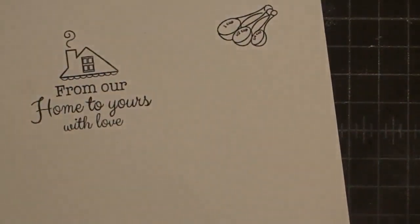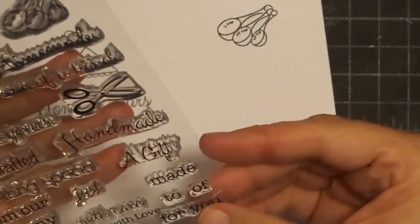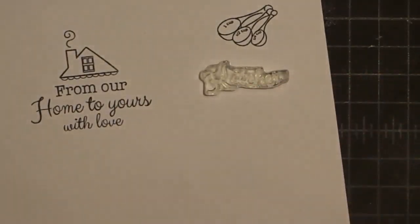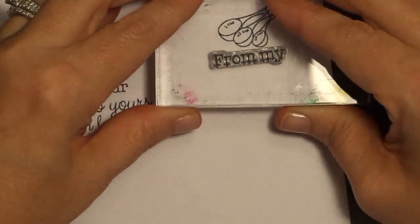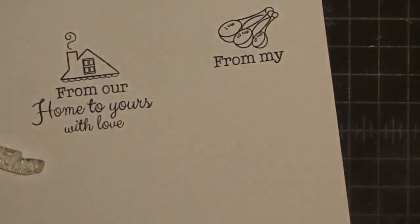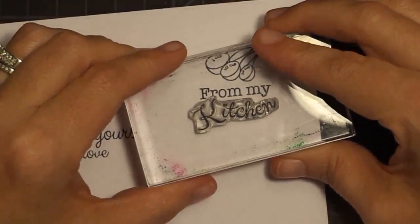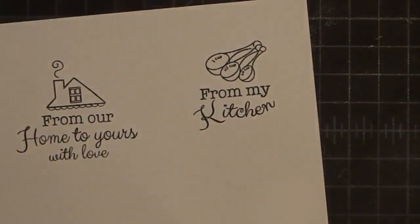So there's the measuring spoons — or the kitchen stamp. Let's use 'kitchen' and 'from my' again. Maybe your family likes to bake at Christmas time, everybody gets in the kitchen and works together — wouldn't that be cute if you did that? From my kitchen. And this one's kind of wavy and I did that on purpose because I wanted it to be just kind of loose like that. See how that word is kind of wavy? I like it. From my kitchen.